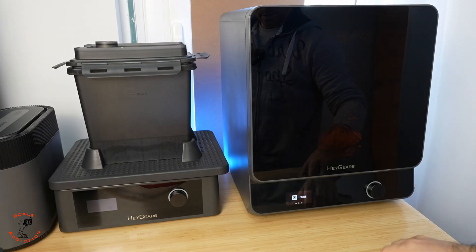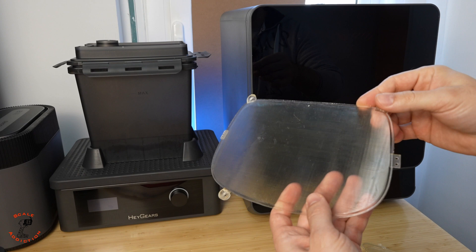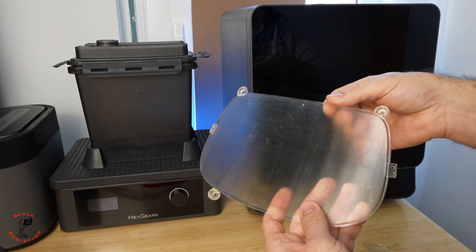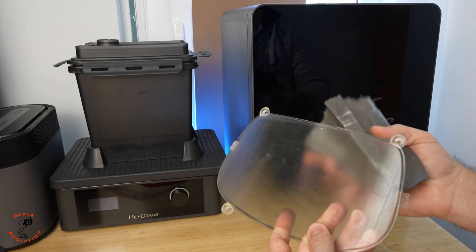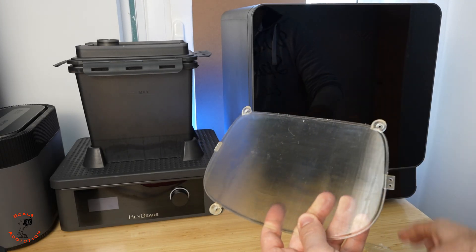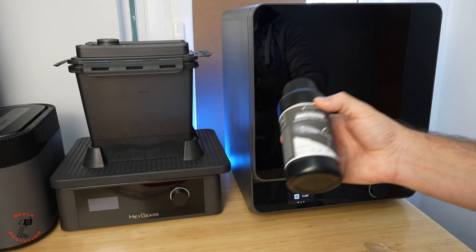The prints are done. They got a bit hazy after curing, which is normal. What I'll do now is sand the areas where the supports were using sandpaper, and then I'll apply Hagears Gloss Glaze which will give it a glass-like look after applying.